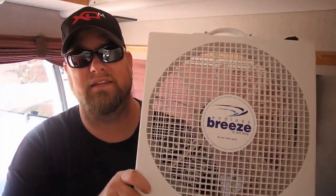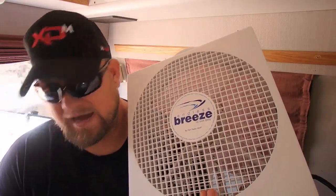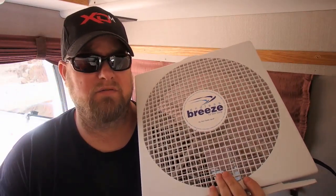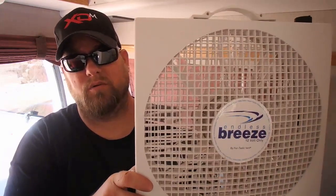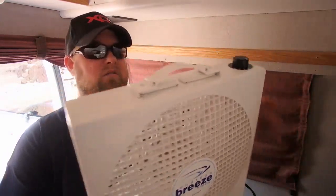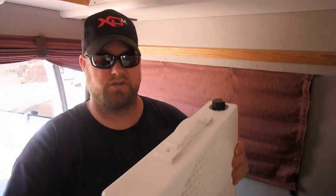It comes with a one-year warranty. You can find it on Amazon — I paid about $89 for mine, and it's right around that $90 price point pretty much everywhere online. It is not reversible, so whichever way it blows out, that's it — it only blows one direction.